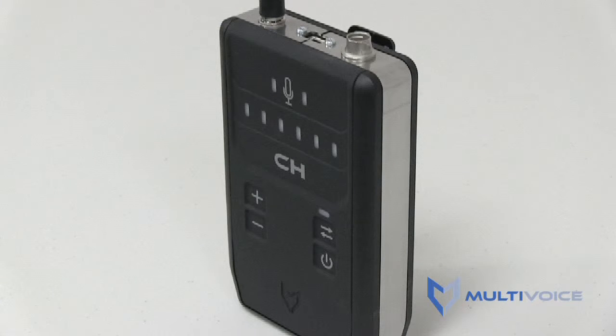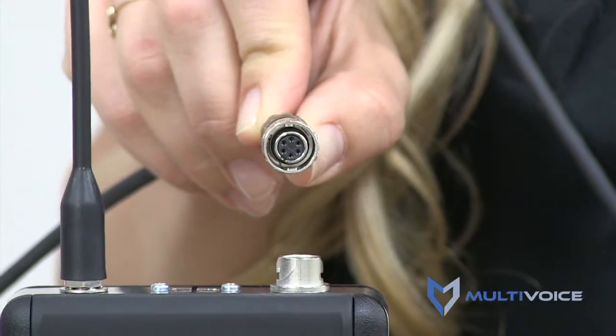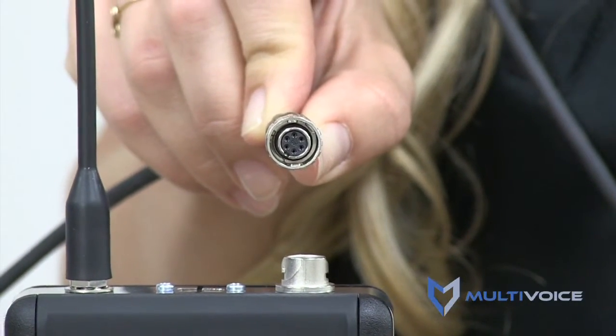In this short video, I'm going to demonstrate how easy it is to connect your headset to a multivoice intercom. Each multivoice headset has a special high-rose connector at the end of a headset cable.